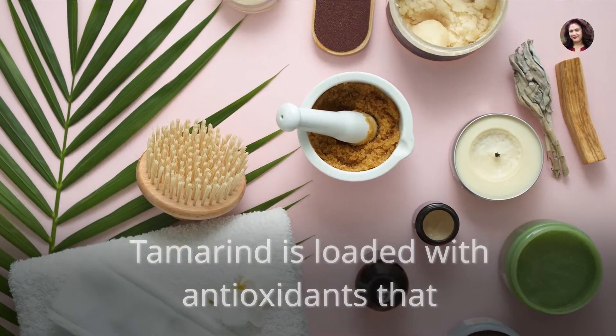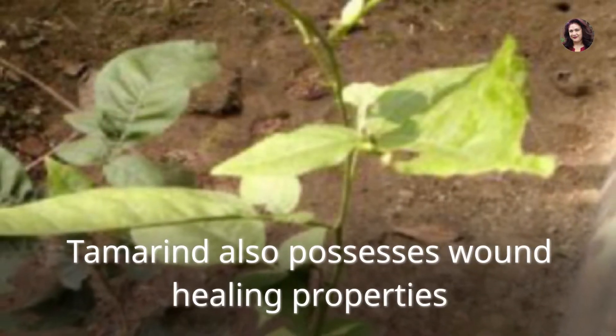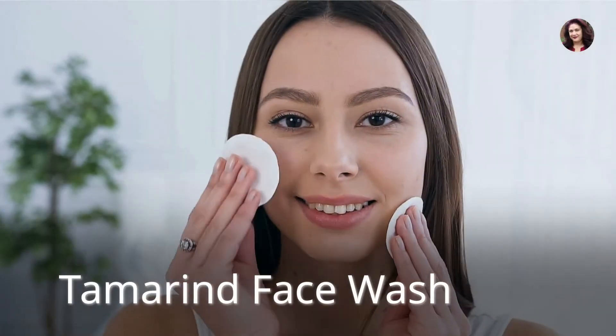Tamarind is loaded with antioxidants that protect your skin from harmful free radicals. Tamarind also possesses wound healing properties.